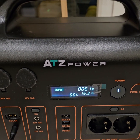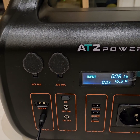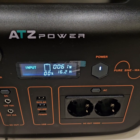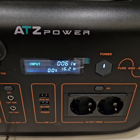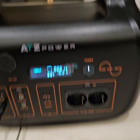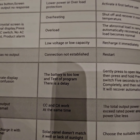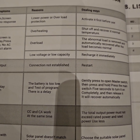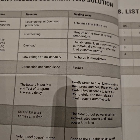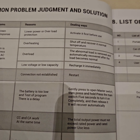Okay, so it is charging, but it seems the capacity reading is not correct anymore. This is a problem with the display — a lot of these cheap power stations have this issue. The instructions manual says: inaccurate display showing confusion when the battery is too low. But I know it is not too low — it is more than 70%. Gently press to open the master switch, then press and hold the main switch for five seconds to turn it on completely.